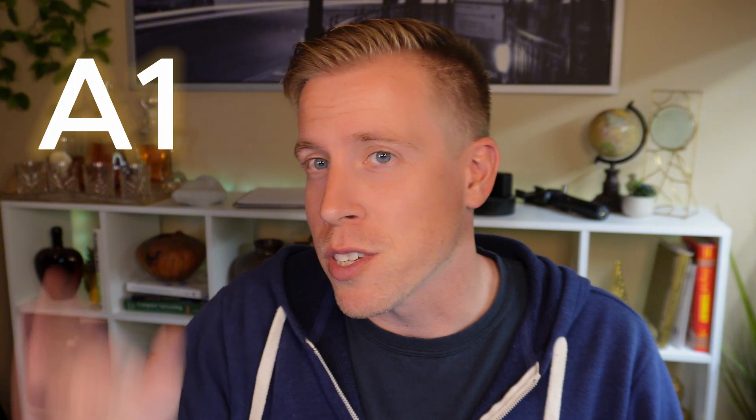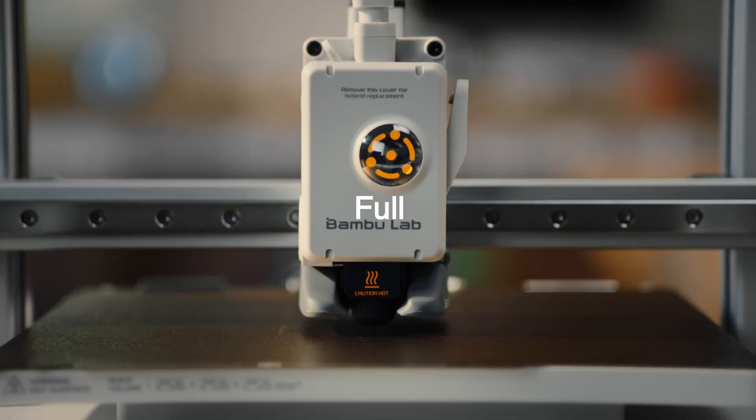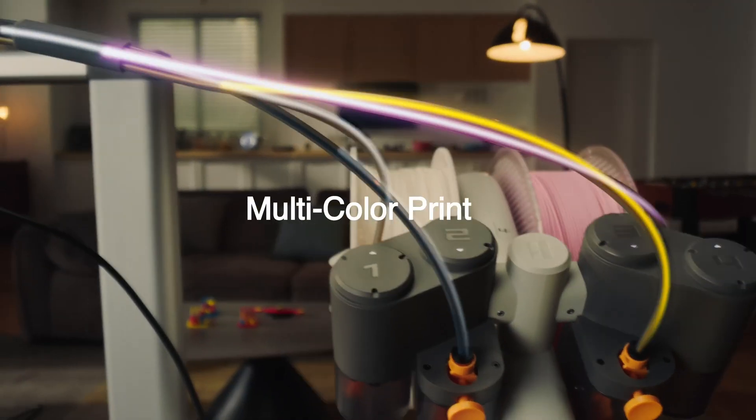Today I want to do a cross comparison between two of the most popular — arguably the most popular — 3D printers on the market. They're both by Bamboo Lab: the A1 Mini versus the A1. I could probably spend 20 minutes dissecting all the tiny little differences, but after using these printers for a while, I think I can answer this quite fast.